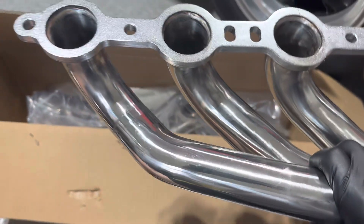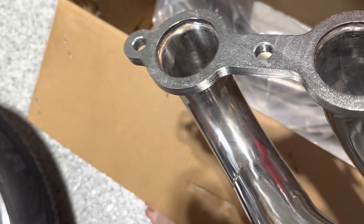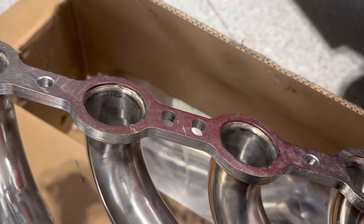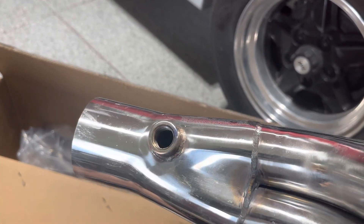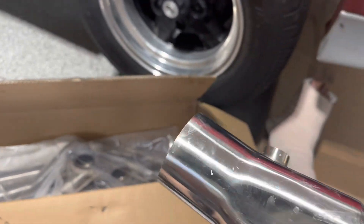I'll start with the passenger side collector here. As you can see, there's a nice thick flange with nice welds all the way around — it's not just piecemealed or just tacked in at places. The flanges are nice and straight, and you can see they've already got an O2 sensor bung ready to go — and that's on both sides, passenger and driver.